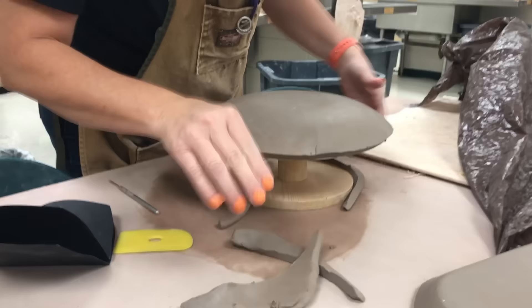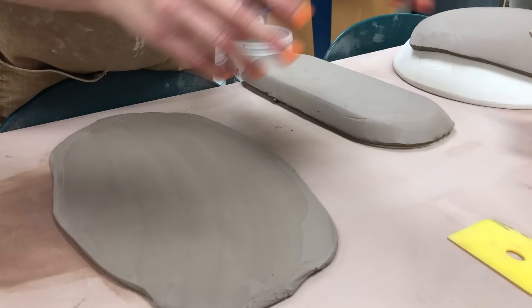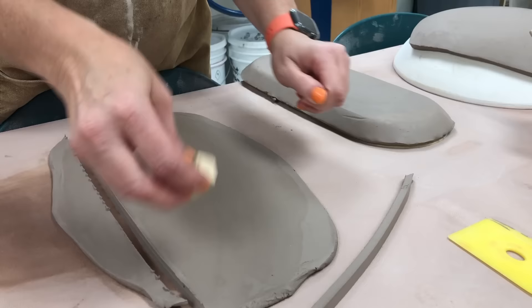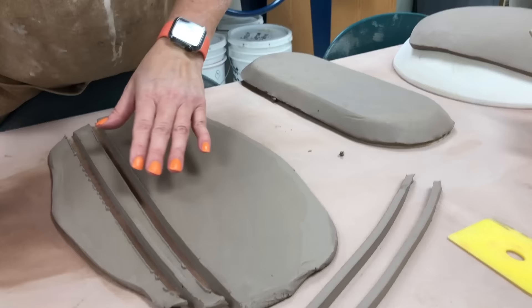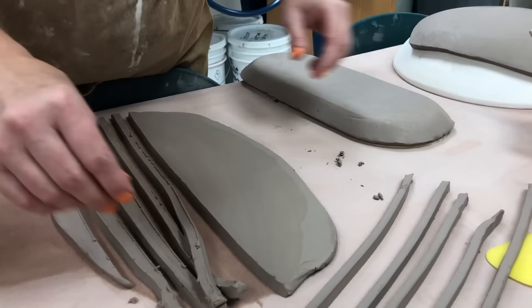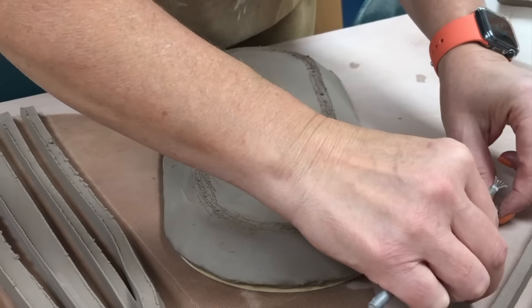I'll set all three of these to the side until they get closer to leather hard. Now the forms are leather hard and I'm going to be creating the foot ring on them. I'm using the little foot maker I made, though GR Pottery Forms does sell one. I'm cutting strips — remember that one end is a little fatter than the other, and the fatter part goes up against the pot.